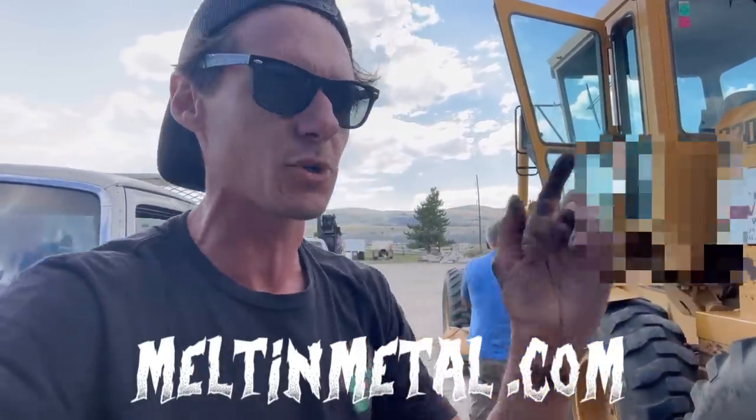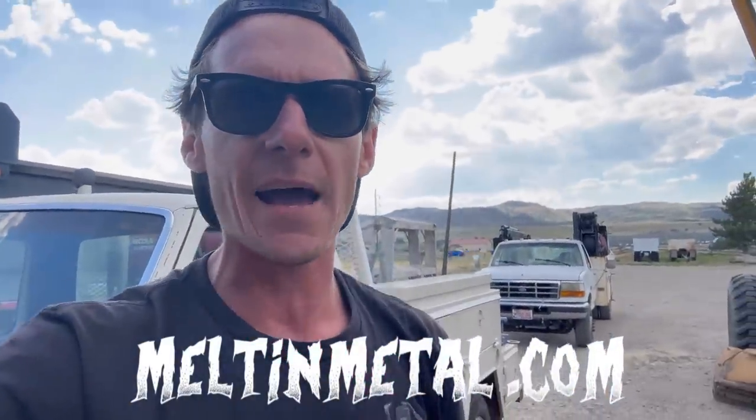If you like what you're seeing here today, like, subscribe, share. If you didn't like it, go fuck yourself. If you really liked it, go over to my merch store, buy a shirt, buy a hat, do what you can. Alright guys, catch you on the next one.